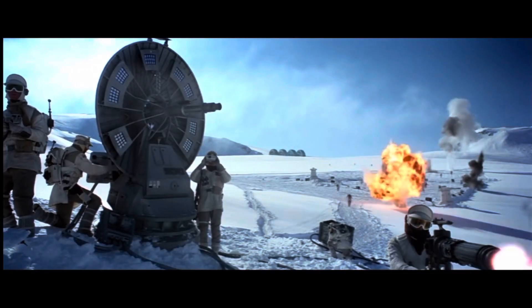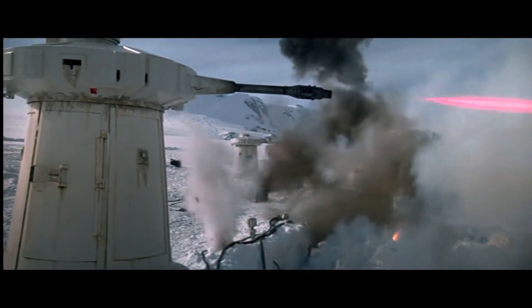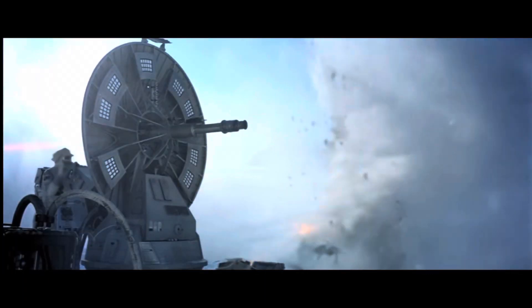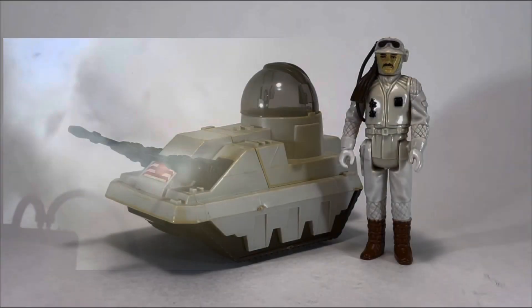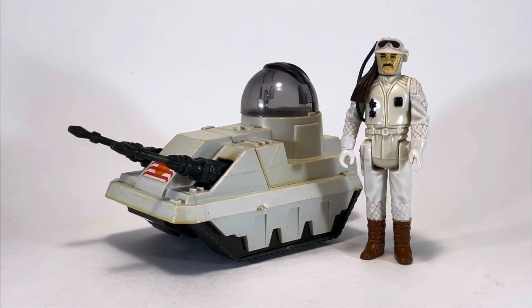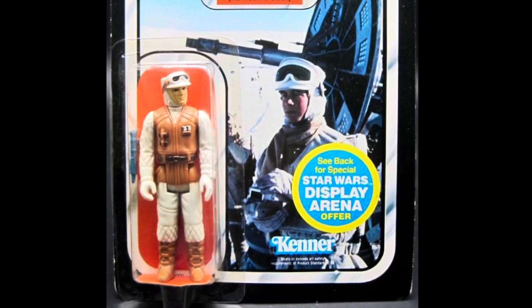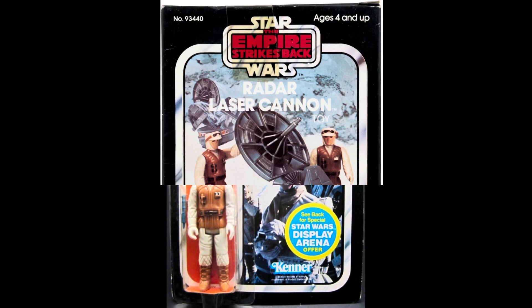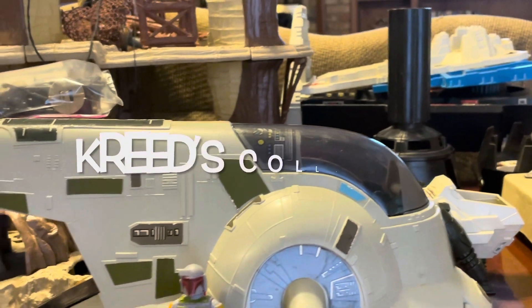We are back in the years 1980 and 1982, continuing May the Force Be With You May and our look at the Empire Strikes Back toyline by Kenner. Last time, we took a look at the Rebel Commander and the invented-for-the-toyline MLC-3 Mini-Rig. This time, we are once again with the Rebels on Hoth as we check out not one, but two toys: the Rebel Soldier in Hoth Battle Gear and the Radar Laser Cannon, here on Creed's Collection.